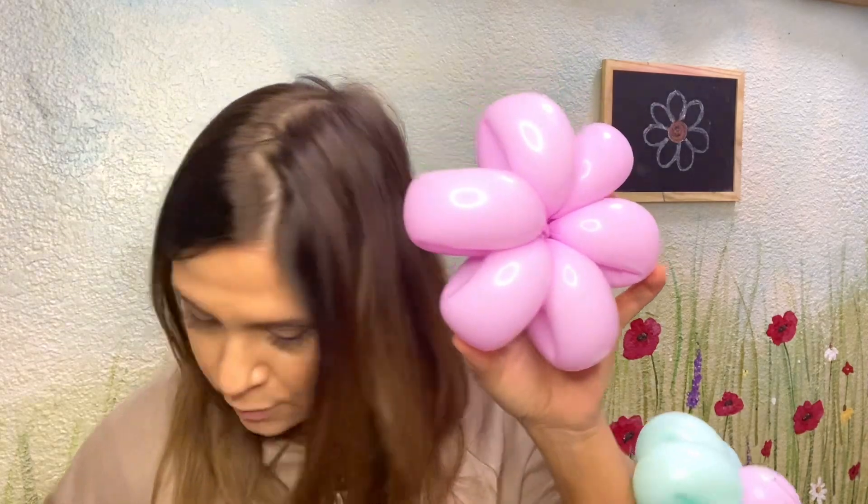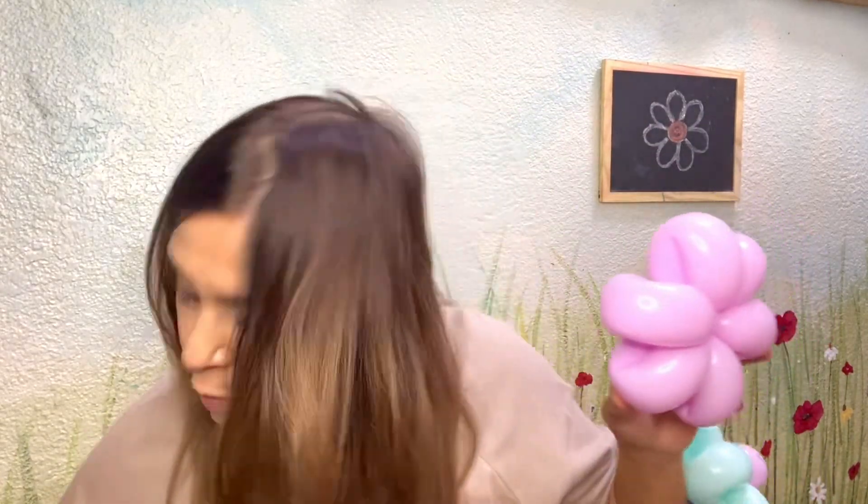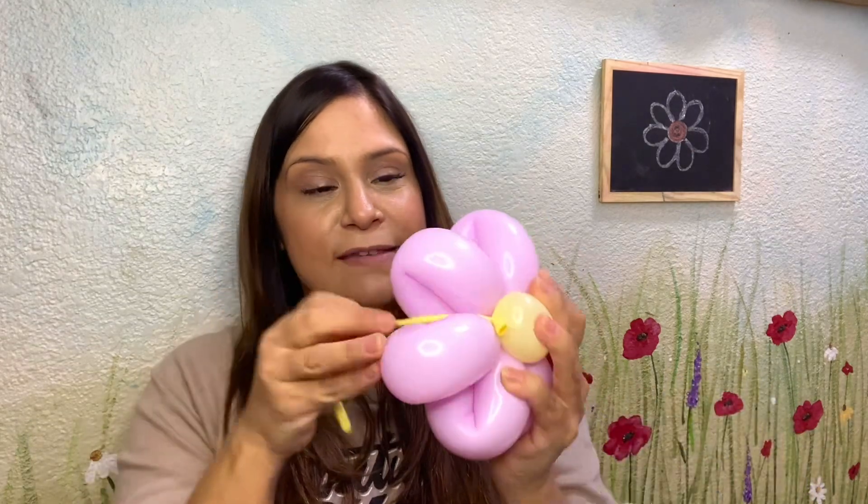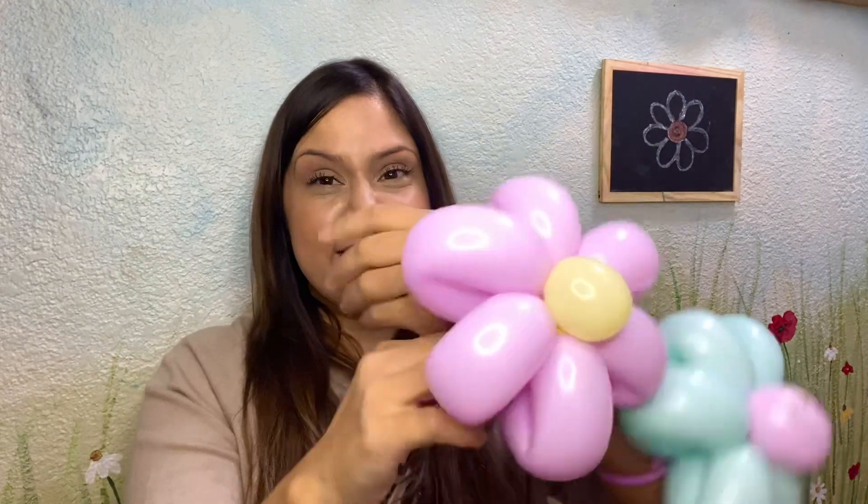Here we go. So then I'm going to get my — oh, where'd my yellow balloon go? Oh, there we go. I thought I lost it. So I'm going to get our little center there, place it there, and get this and run it around those petals. Then I'm going to grab it and keep my hand there so that I can wrap just that little portion around those petals to lock it in, creating this nice loop here. And flip that on.